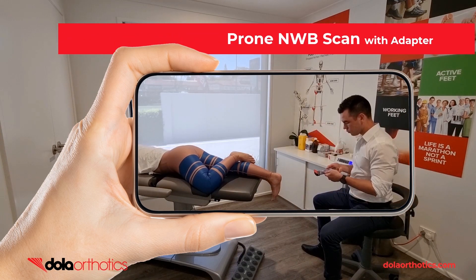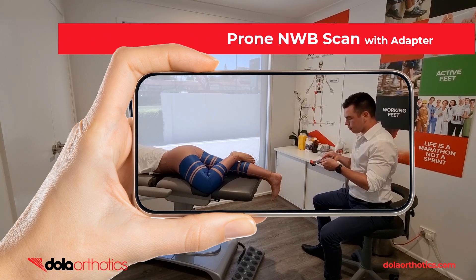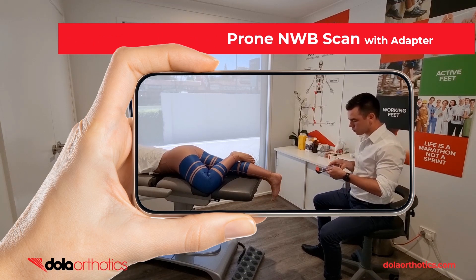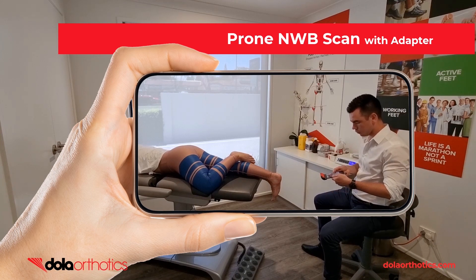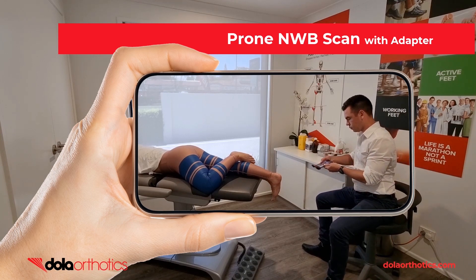Here is a demonstration of the iPhone with the Dollar iScan adapter being used to capture a prone patient non-weight bearing foot as positioned by the clinician or as strapped in treatment directed testing. The adapter provides easier visualization of the screen during the scanning process, allowing the clinician to remain seated.